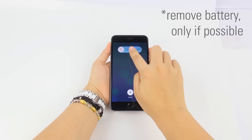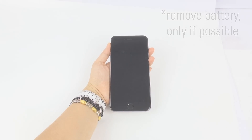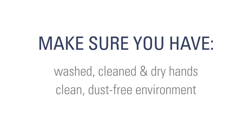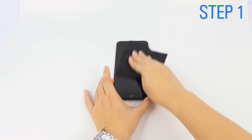First, turn off your device to prevent any possible damage. Check to make sure you have washed, clean, dry hands and a clean, dust-free environment. Clean your screen using the microfiber cloth.